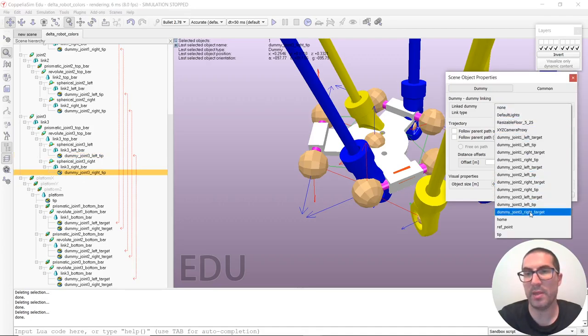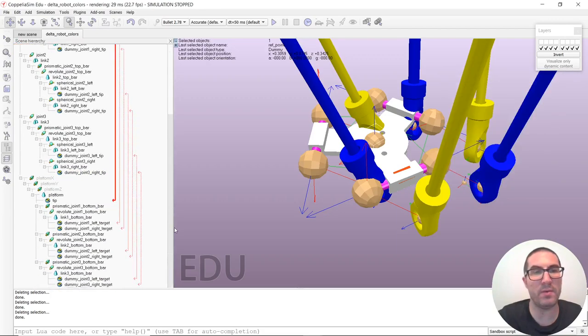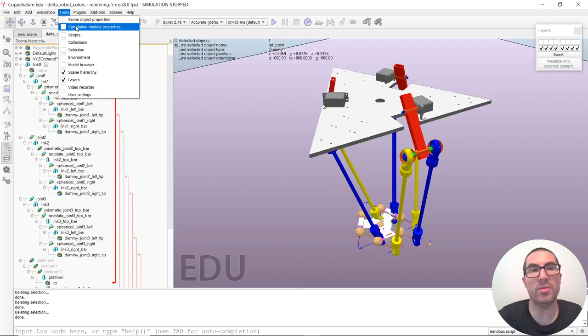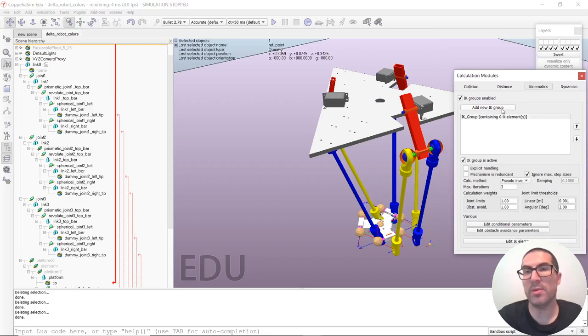The last connection is the reference point and the tip. Now that we have all connections, we need to know how to solve them. We use the inverse kinematics module found in the Tools menu under Calculation Module Properties, then Kinematics. We add a new inverse kinematic group and, because of the configuration of this mechanism, select that the mechanism is redundant. Then we have the DLS calculation method — how these methods work is a topic for a different video. I recommend selecting 100 iterations with these damping parameters, which is the useful configuration for this method.